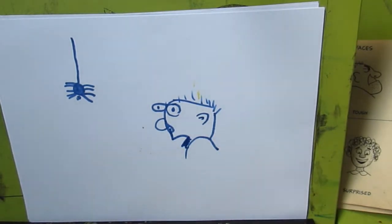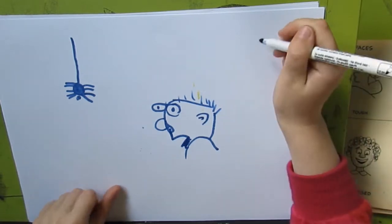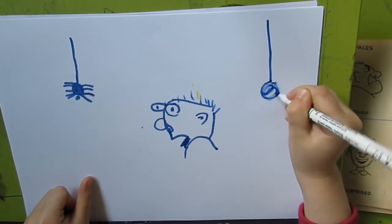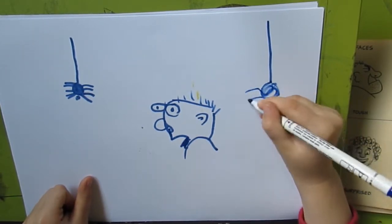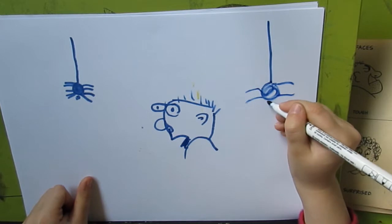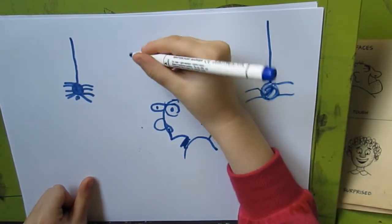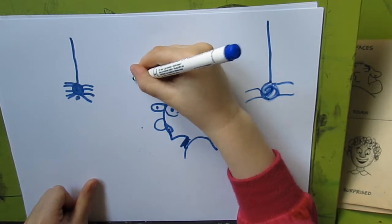And that's how we are going to do. And here is another spider. And here is another spider, and that's how we are going to do thinking about a spider.